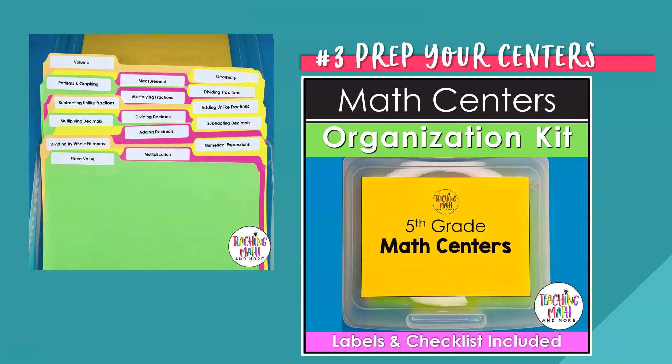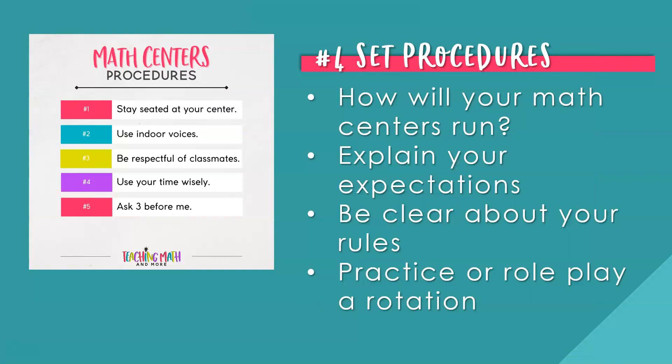Number four: set procedures. Before you begin letting students do each math center activity, set the procedures for how your math centers will run in the classroom. Explain your expectations and be explicit about any rules you want your students to follow. Practice or role play moving from one rotation of math centers to the other. Here are my math center procedures: number one, stay seated at your center; number two, use your indoor voice; number three, be respectful of your classmates; number four, use your time wisely — you only have the time given at your math center; and number five, ask three before me, meaning ask three classmates before asking the teacher.